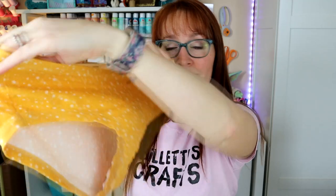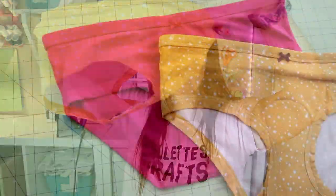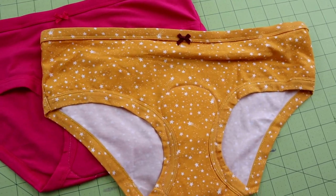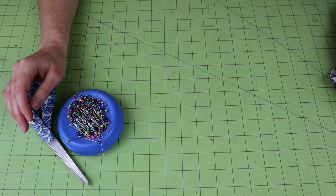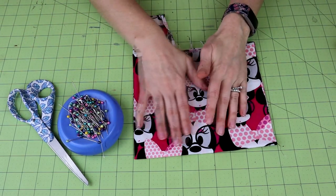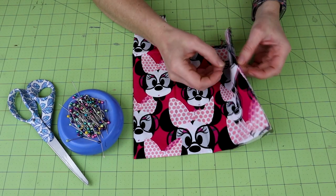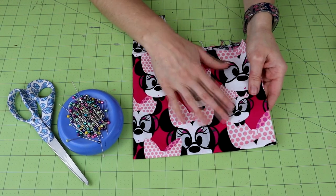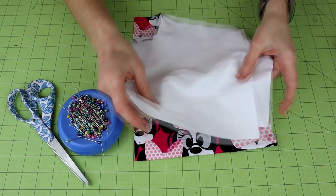Hey guys, welcome back to my channel. Today we're going to learn how to make built-in period underwear. For your supplies you're going to need a sewing machine and thread, scissors, pins, and the fabric you want to use for the top. This is what you'll see when you're looking down at your underwear. I like cotton because it's breathable, it feels nice, and it doesn't get too hot. You'll also need your waterproof layer.